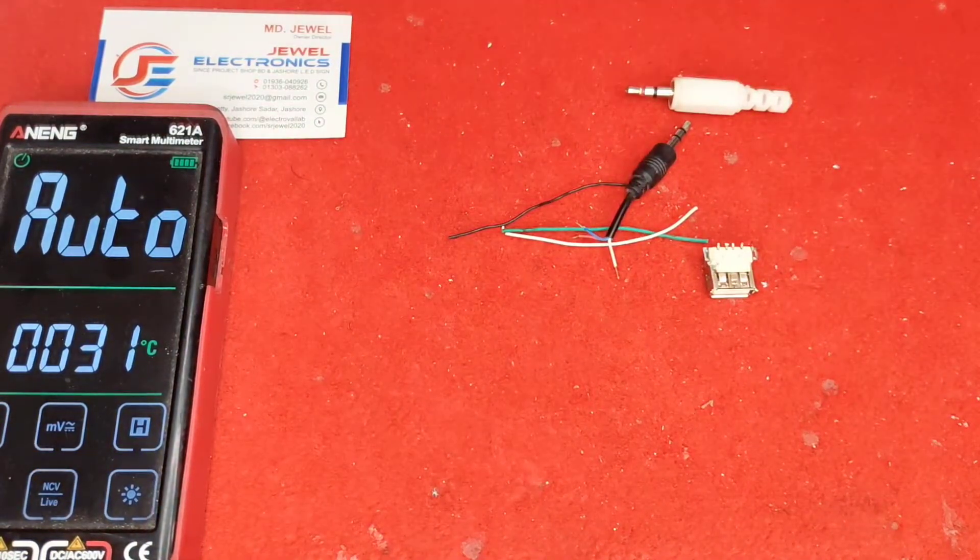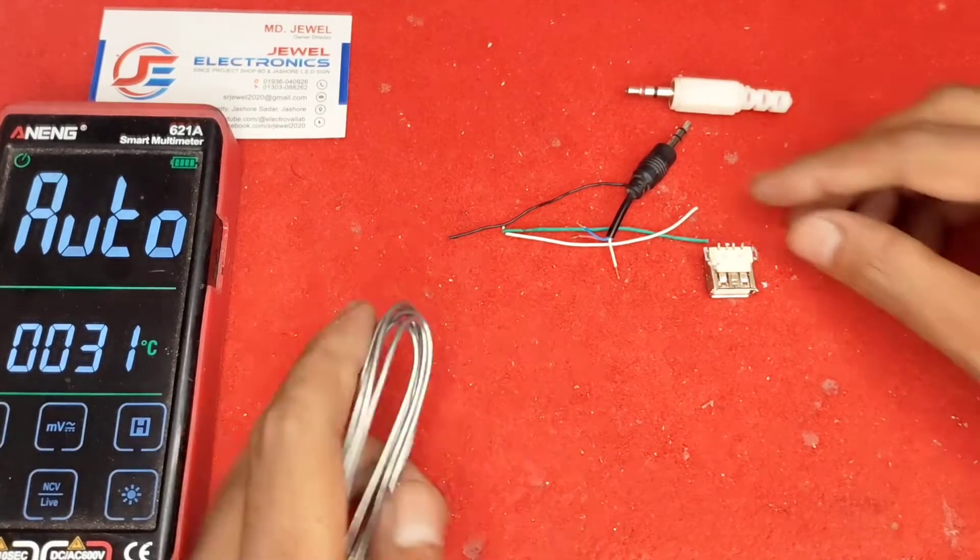This one is a ready-made cable, but I will show you how to make a new cable from scratch using this method. You will be able to make this cable yourself.